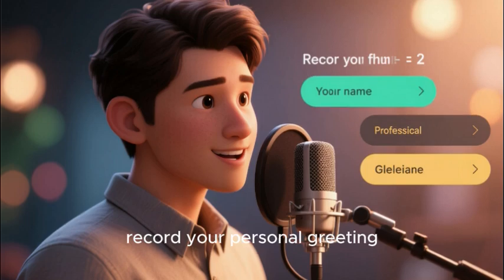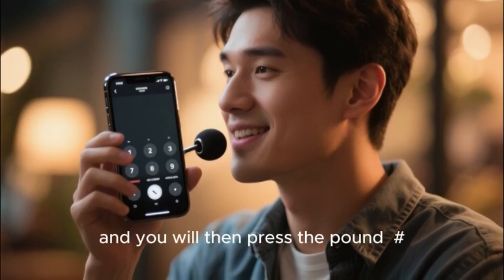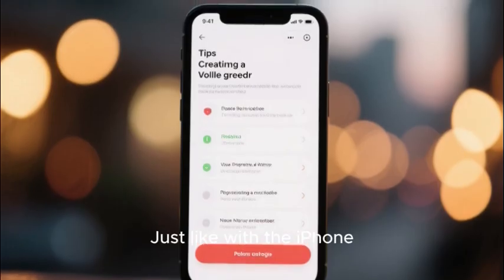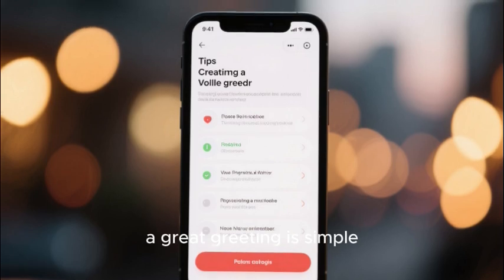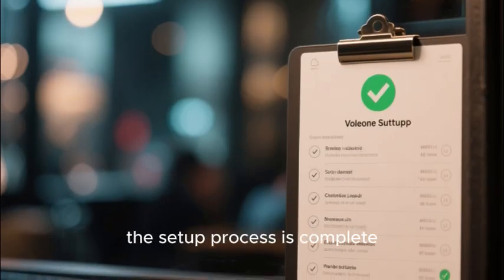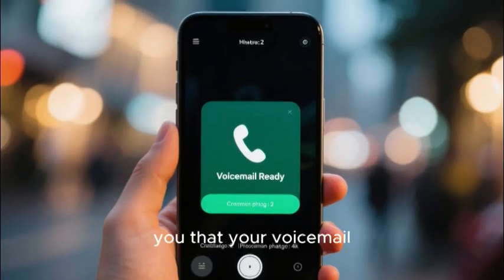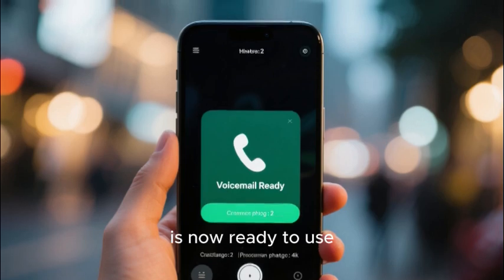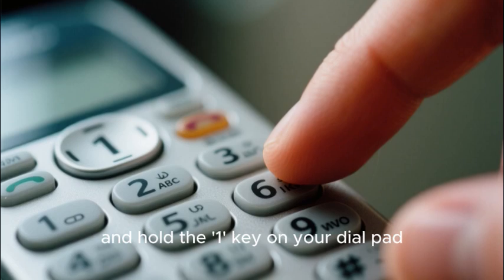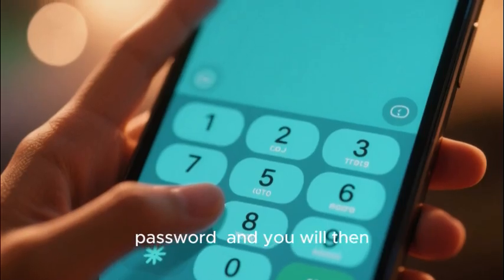The automated system will guide you through recording your greeting. It will ask you to record your name and then your personal greeting. Speak your greeting after the tone and then press the pound/hash key to save it. Just like with the iPhone, a great greeting is simple, professional, and direct. Once you have saved your greeting the setup process is complete — the automated system will tell you that your voicemail is now ready to use. To check your messages in the future, simply press and hold the 1 key, enter your password, and listen to your messages in the order they were received.